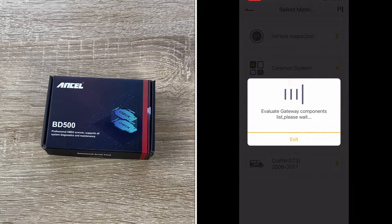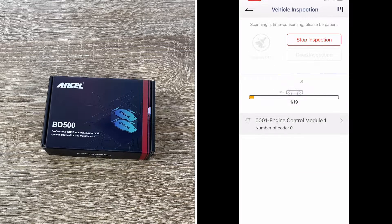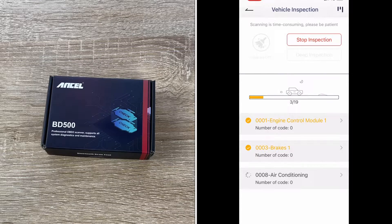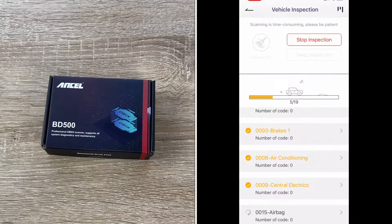The BD500 Volkswagen scanner not only tests the performance of the brakes to stop and makes detailed numeric analytics for each strip, but also graphically displays voltage changes — for example, start voltage — over a certain period of time. These unique features of the BD500 code reader are not available in other tools, which is what makes it more cost-effective on the market.